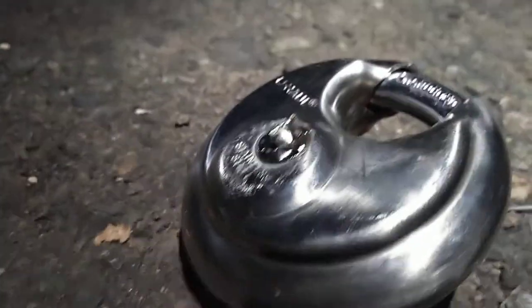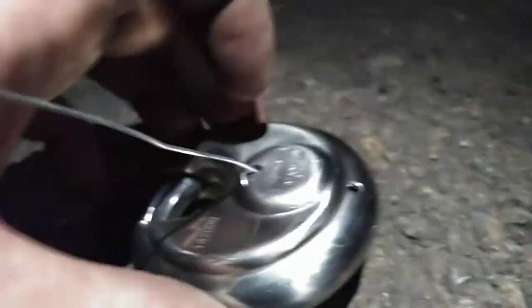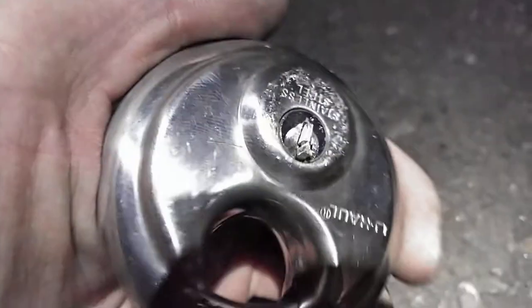If you broke the key off in your U-Haul disc lock, this is how to fix it. Don't panic. On the back, there's a hole. Just shove a paper clip in there, and then boom, the key will come out. Problem solved, and you don't have to leave your stuff unlocked.